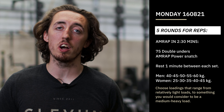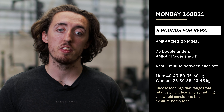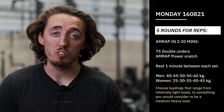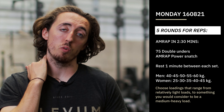Within that two-and-a-half minutes, you're going to start off with 75 double unders. Once you've done your 75 double unders, you then finish off with as many power snatches as you can in the remainder of that time. You then get a one-minute turnaround where you've got to change your weights and go up in weight before we start another two-and-a-half-minute round. So we're going to do five rounds total.